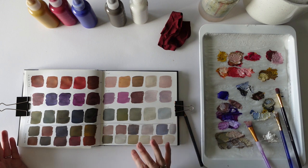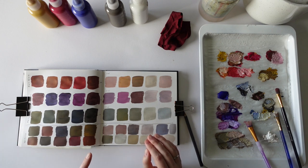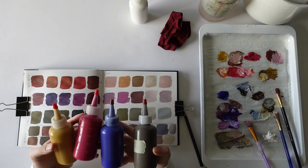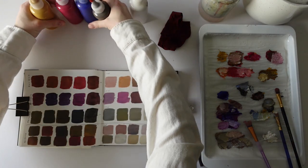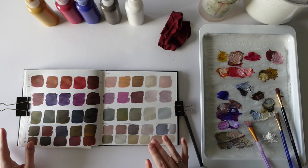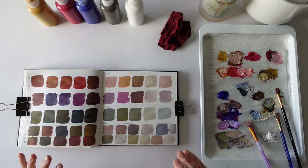I think I'm going to stop here. I could also mix the three primaries and the raw umber together and then mix all these with the white, and then I'd get through another few pages, but I think this is quite good to stop here. Now I'm going to compare these with what's on my mood board.